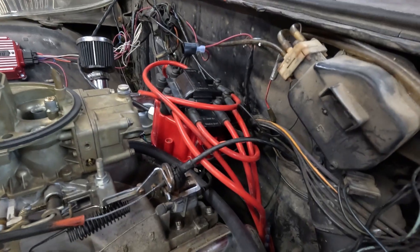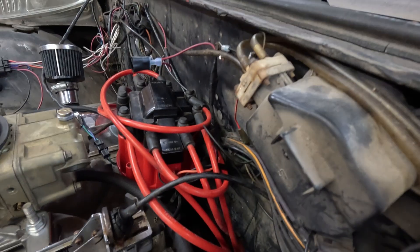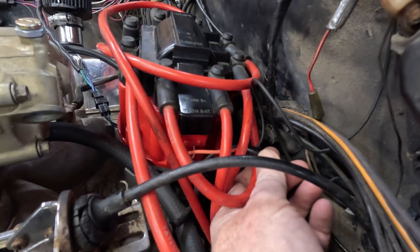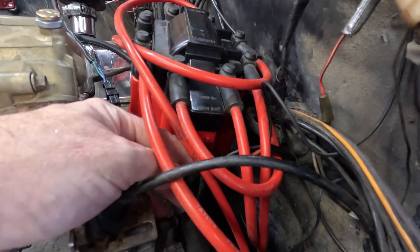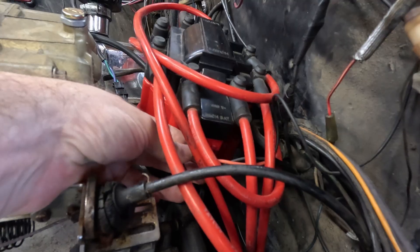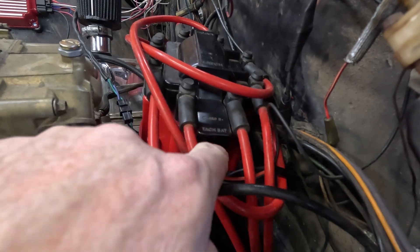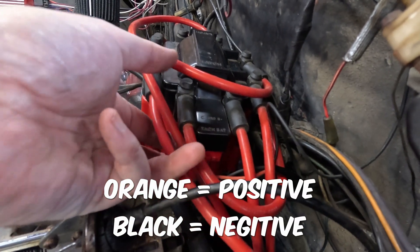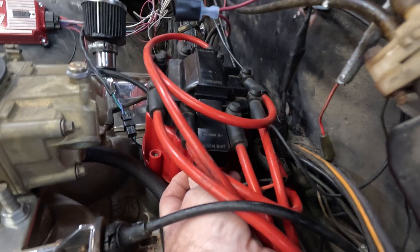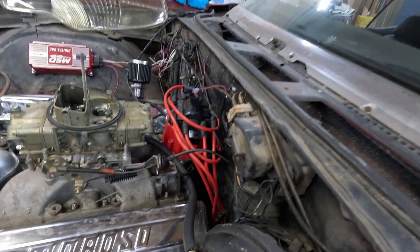So let's just say that I still had 12 volts and it wasn't starting. Next you want to check these two wires coming from the MSD box — it's an orange and a black. They go to the coil; those are the only two that go to the coil. I've got orange to B-plus and the black one to C-minus. They are tight and the ground, as we know, is already good.